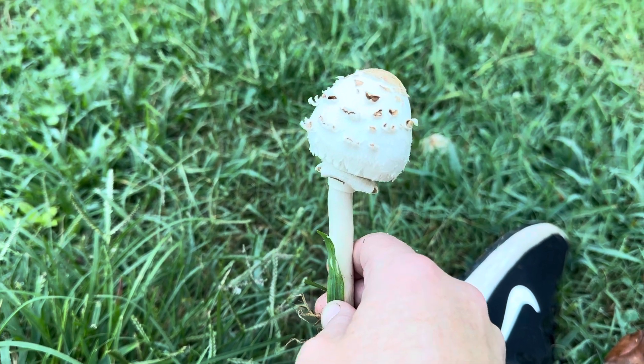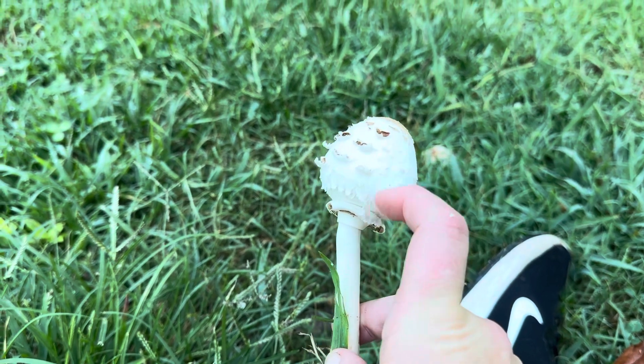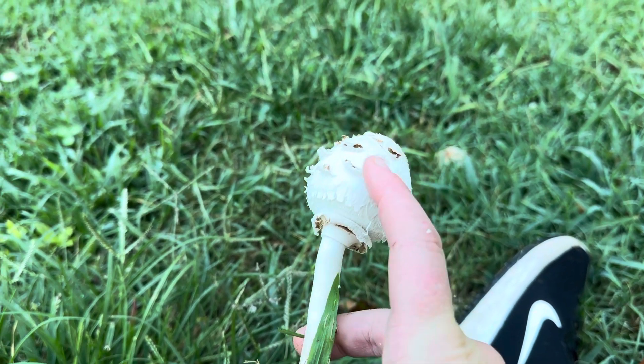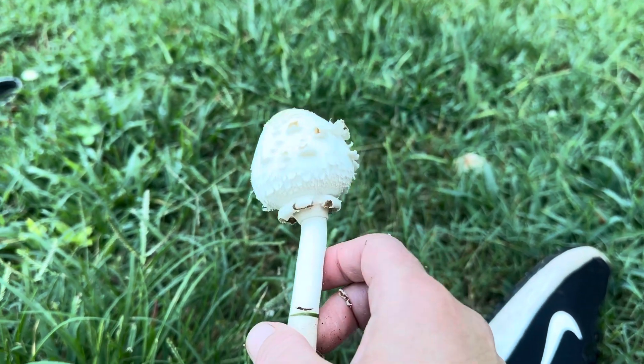There are a lot of other parasol mushroom species, some of which are delicious and edible, but this sort of almost like pencil shaving scaliness is oftentimes the first thing that I see and I'm like, oh, that's probably Chlorophyllum.